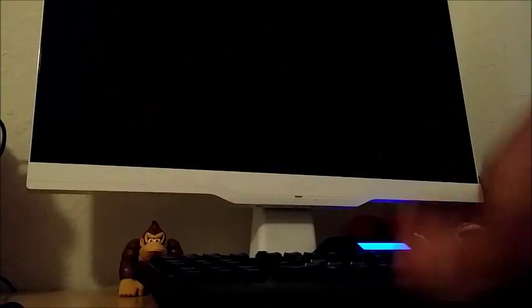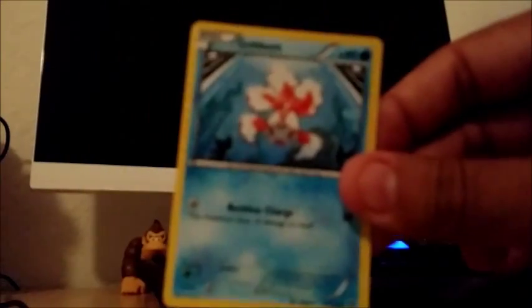We have Rufflet, Swoobat, Chespin, Starly, Goldeen, Chesnaught reverse holo, Hawlucha another reverse holo, Cacturne, special energy and heavy ball. These are all more doubles now that I've opened multiple boxes. I'm not going to put all the rare ones here — I'll do a separate video showing all the super rares, ultra rares, and secret rares.